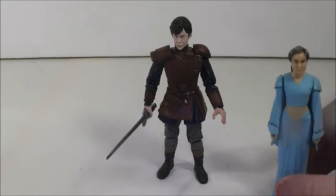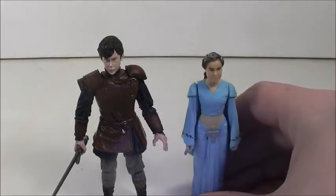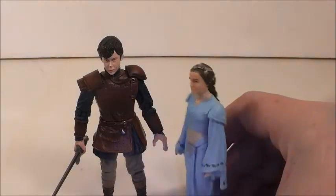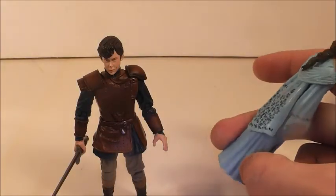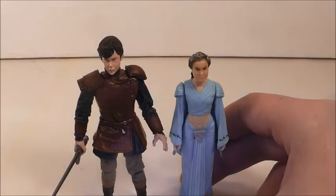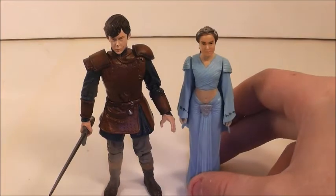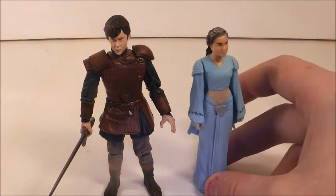I wanted to bring in a Star Wars figure for scale — Edmund is a little over three inches. As you can see he's taller than Padme here, but then again Padme is a small figure in general. That's a little comparison — I should have brought in Anakin or something, but oh well.